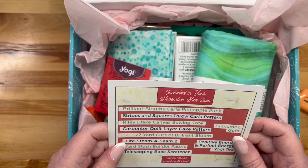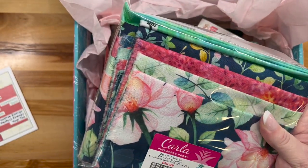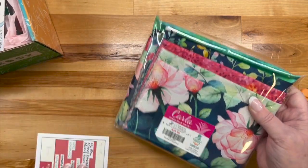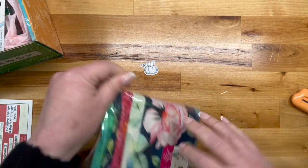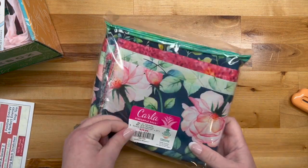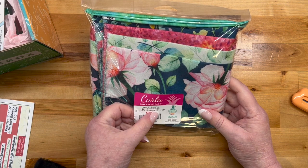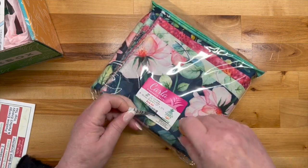The first item is the Brilliant Blooms Carla Pineapple Pack. In a pineapple pack there are twenty-five 5-inch squares, twenty-two and a half inch squares, and five bonus quarters which are 2.5 inches square. As usual I'm struggling to get this thing open.